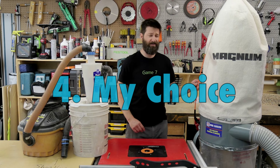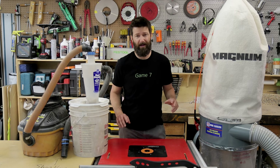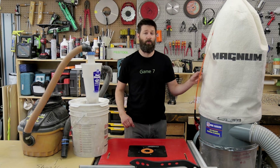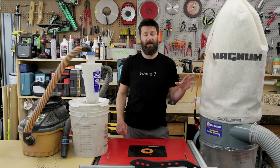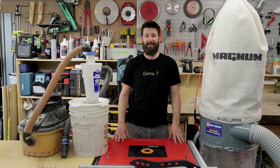I grabbed this industrial dust collector about six months ago from a cabinet shop that was getting new equipment. I got a great deal on it — a hundred bucks Canadian — and it's just been sitting in my garage waiting for me to test it out.